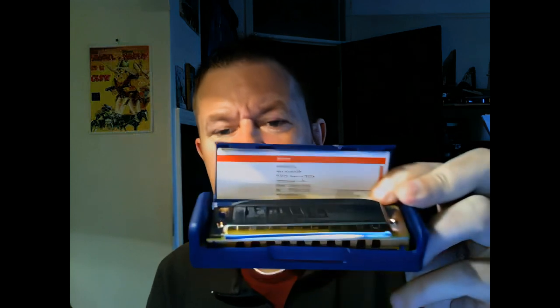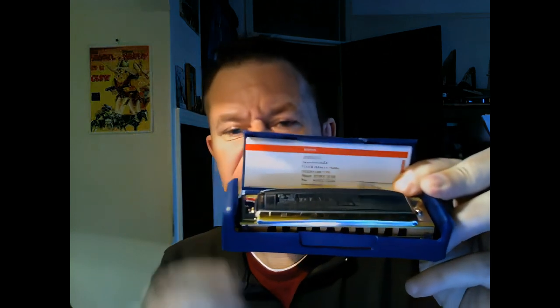Easy to open — there we go. Comes with a nice little leaflet, and there you go. So this is the MS type of harmonica. It's called the Modular System.